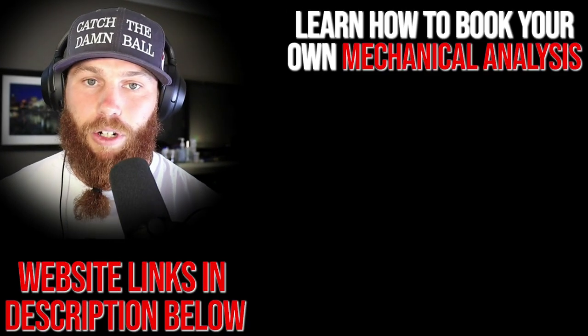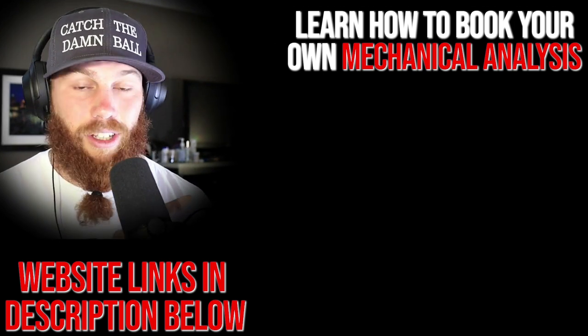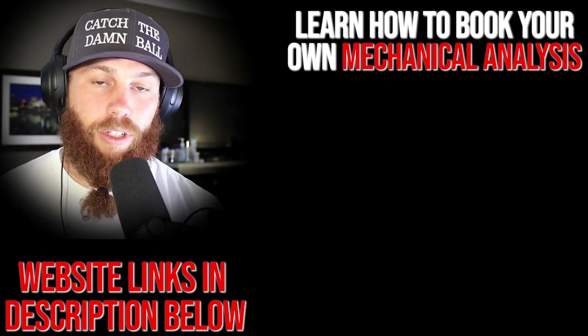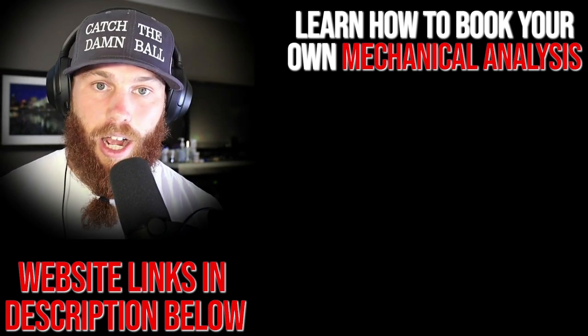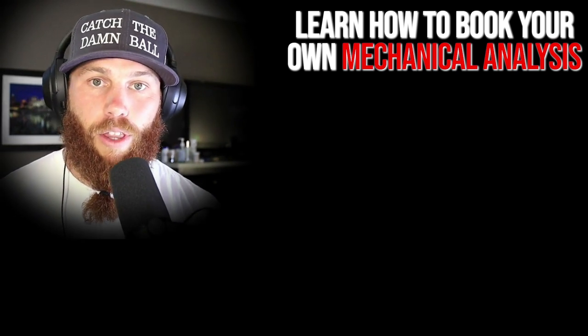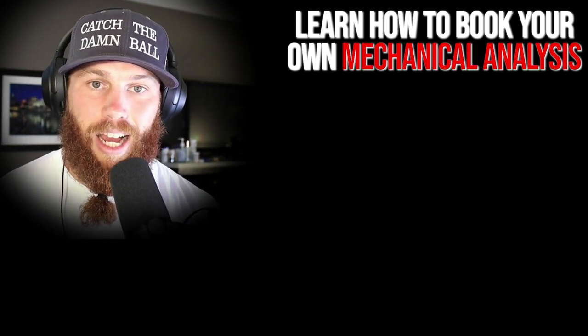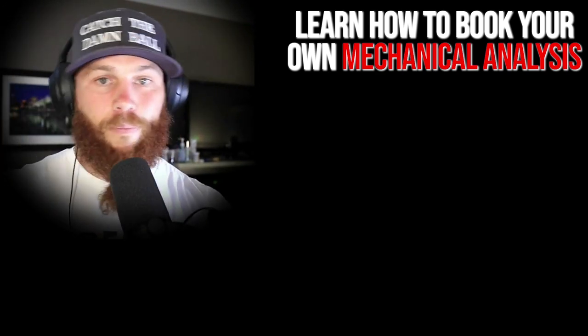All right, Robbie Rowe here. Thank you for watching that video. If you're interested in booking your own mechanical analysis, you can click that link right there — it'll also tell you a little bit about the service and what it entails. Hit that link, subscribe please. You can also check out that related video right there if you want to get some more context. Much love, God bless, until next time, see ya.